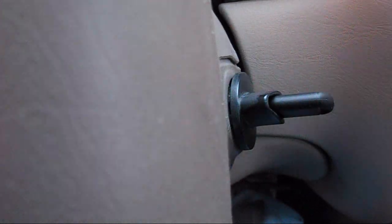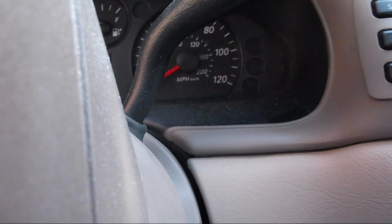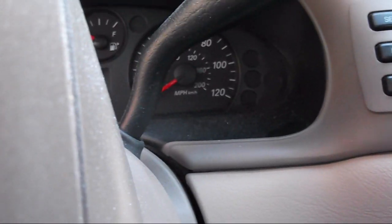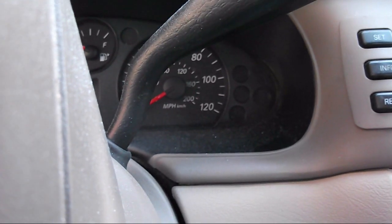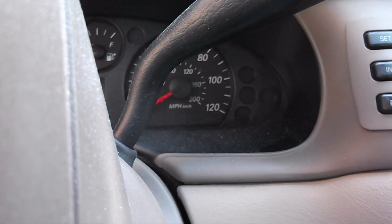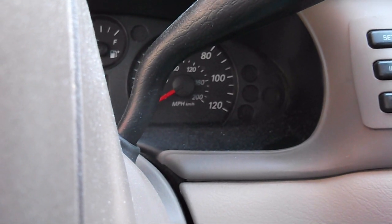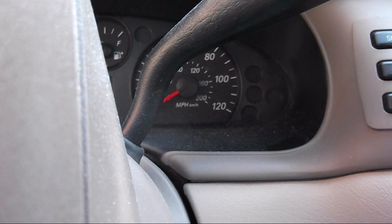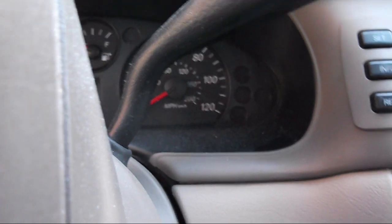The theft light should do something if you did it correctly. If you're having issues, you'll have to take it into a dealer. Also, if you're having issues with programming it or getting the key to fit, you'll have to take it to a dealer.